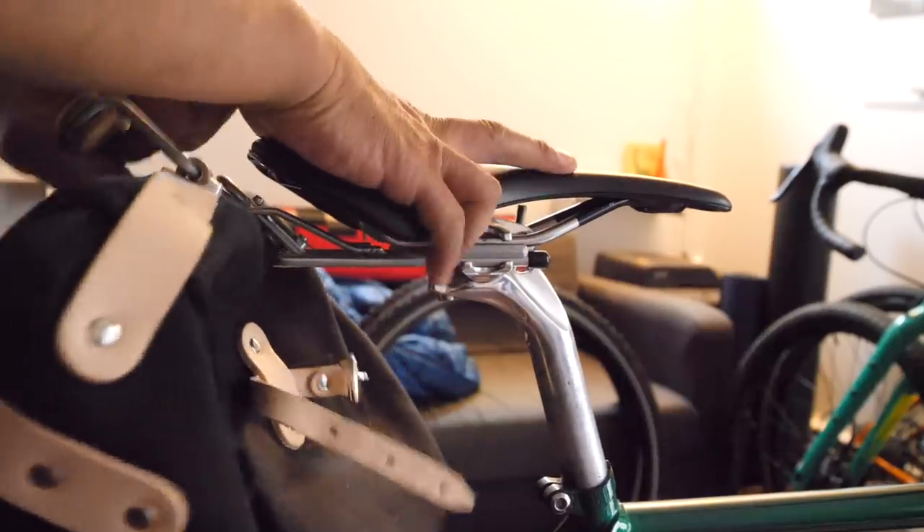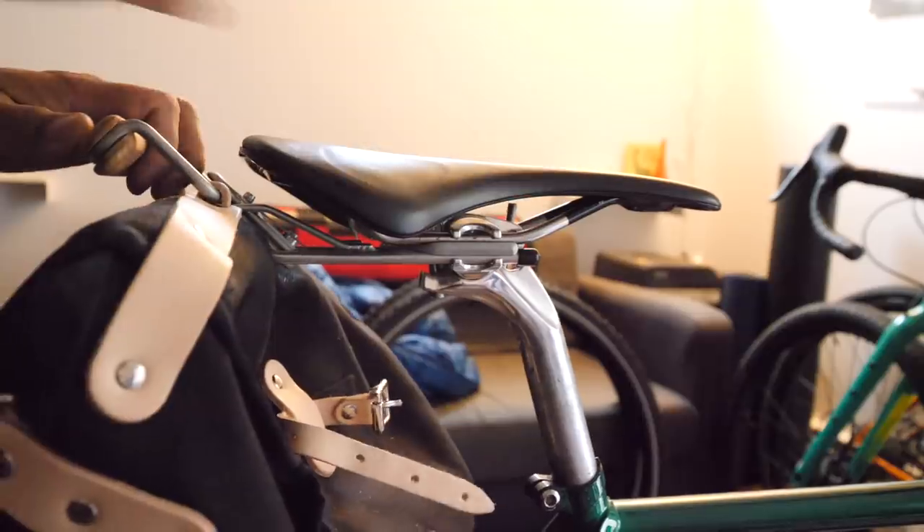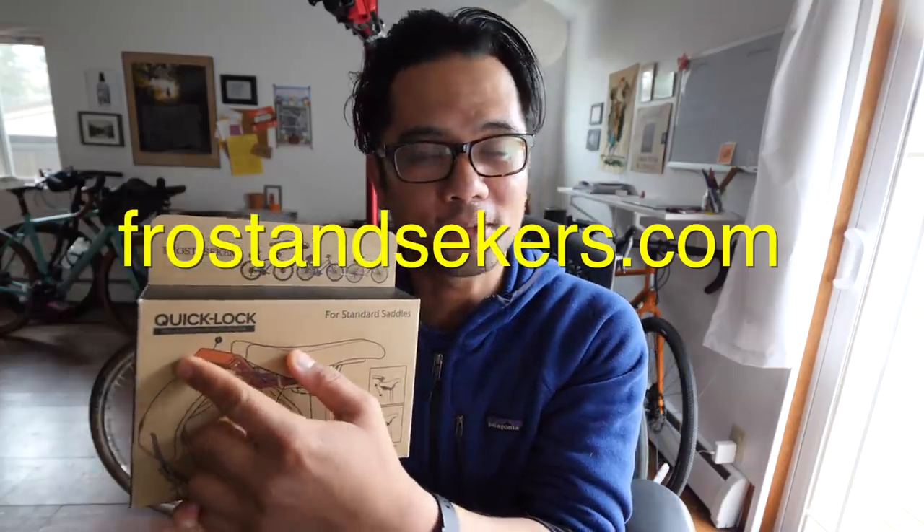Hey everyone, it's Rush from Pathless Pedaled. In this video I'm going to do an unboxing and first look at a saddlebag and quick release system from a brand called Frost and Seekers. I think it's pretty innovative and a lot of you will be interested in something like this.